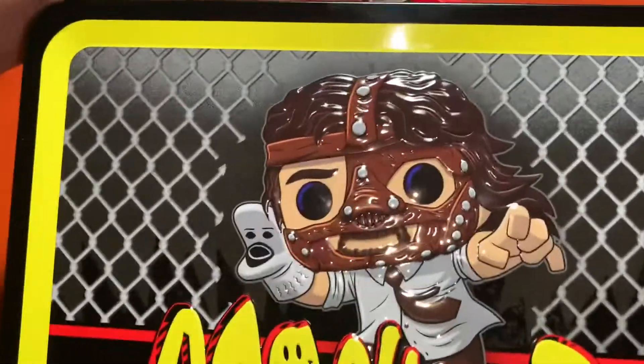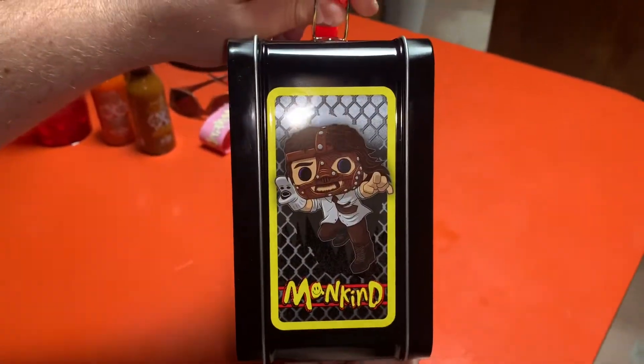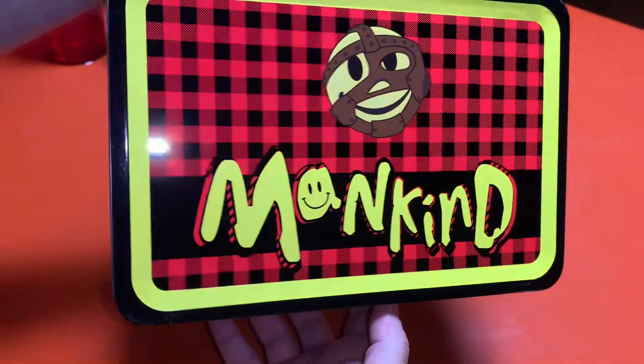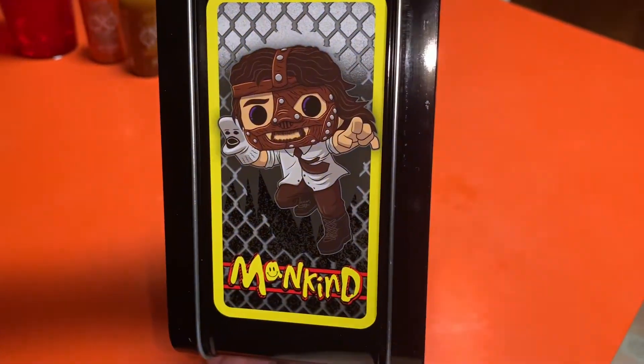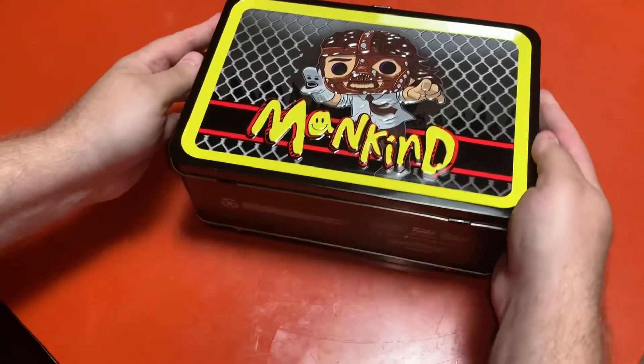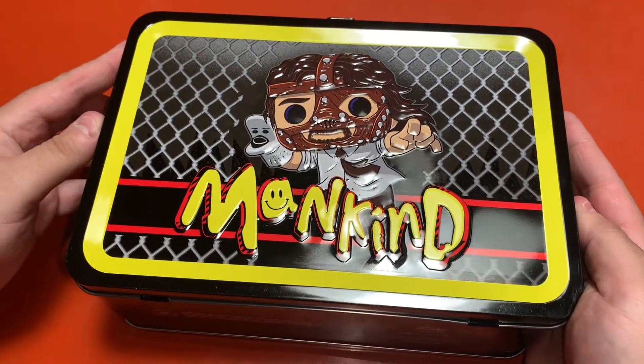Look at this — it's definitely a Funko Pop style artwork here on the front and on the side. That's pretty cool. That was like his kind of official logo for a while. And then you got some Mr. Socko action, of course, as well. So to open the lunchbox, we're going to open it towards the camera. Do you think it has a thermos? We're about to find out.